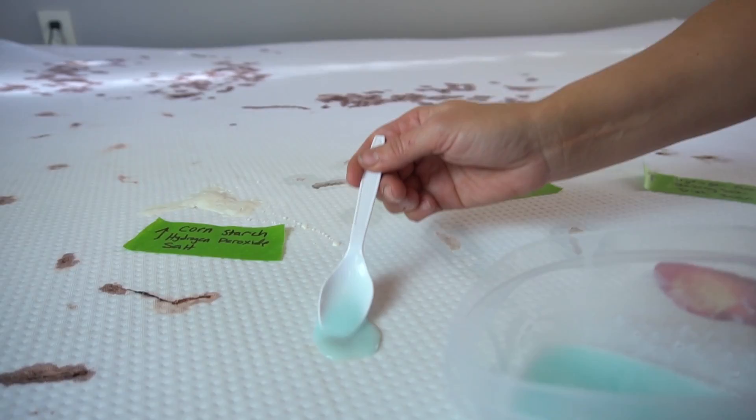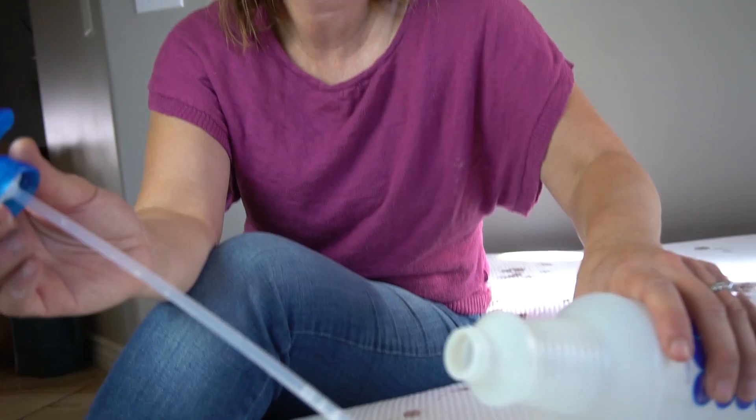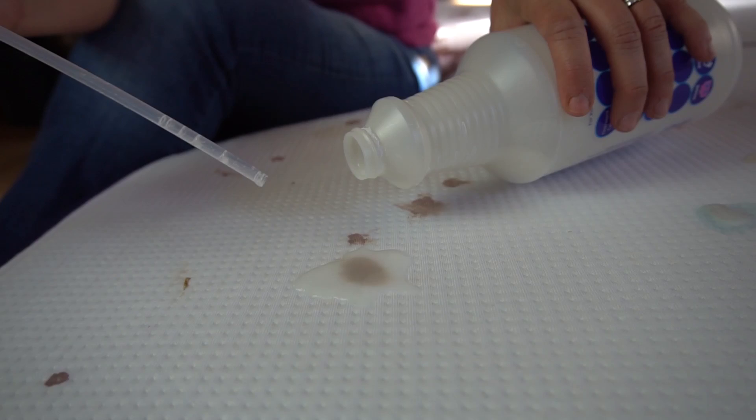Next we have a solution of hydrogen peroxide, liquid dish detergent, and salt. This next solution is very simple — it's just baking soda and water. Our spray bottle isn't working so we're just going to have to dab it on. Invest in a better quality spray bottle than a cheap one like this.